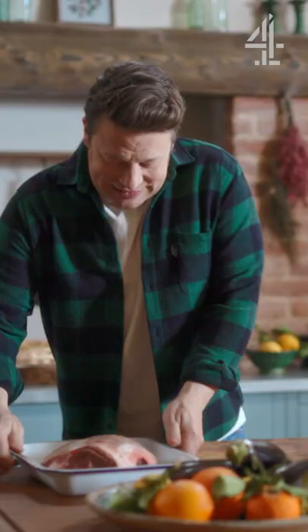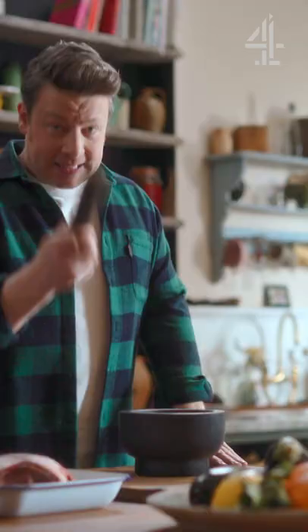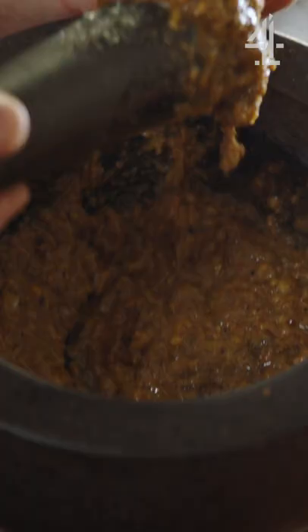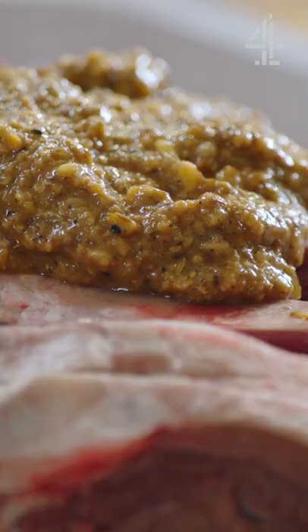So look at this — a beautiful leg of local lamb. To flavour it, I've got a fantastic little spice blend called ducca. Get your pestle and just grind it up. We need four cloves of garlic, two tablespoons of olive oil, and the same amount of red wine vinegar. That, my friends, is a fast track to flavour. We're going to create a kind of marinade-cum-paste to rub all over that.